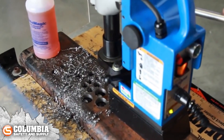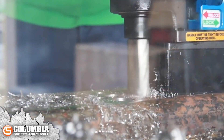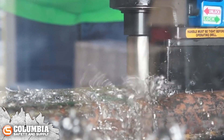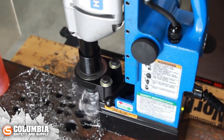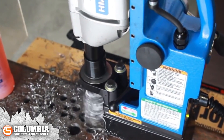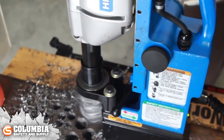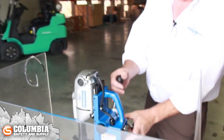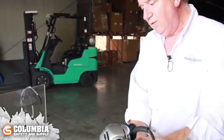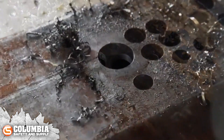Go ahead and start this. Once you establish a groove, you can go ahead and put more pressure on it. You want to apply pressure until you just start to hear that motor work a little bit — let the motor do the work. And we've just drilled an inch and a sixteenth diameter hole through about half-inch thick structural steel. And there's your slug.